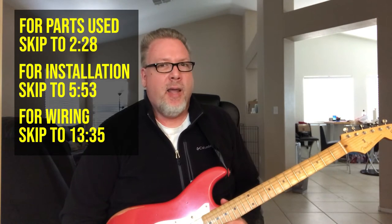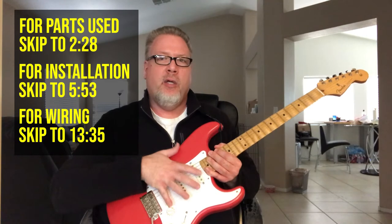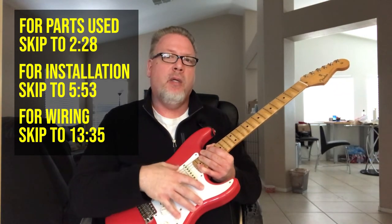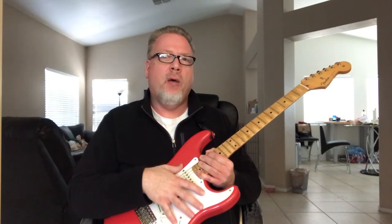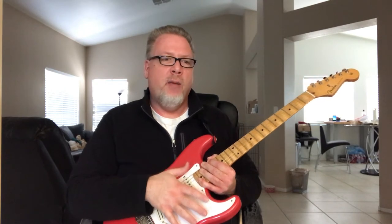Hey DIY Guitars, today we've got a big one for you. The beauty of a Stratocaster is that it can be almost anything that you want it to be, because all of the electronics are bolted to the scratch plate here, the pickguard, means that we can swap out pickups to get almost any combination of pickups that we like.